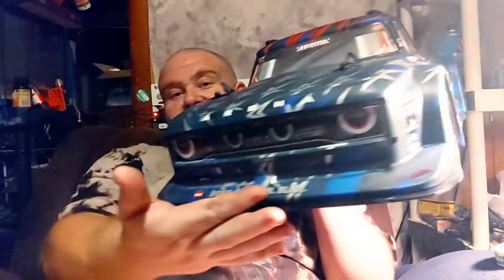I've been sitting here trying to figure it out, and I got it figured out. I bought an Arma — I got my first Arma, and I'm proud of it. I absolutely love it. And we're going to be doing a lot of videos with this thing. That is the Arma Infraction 6S.